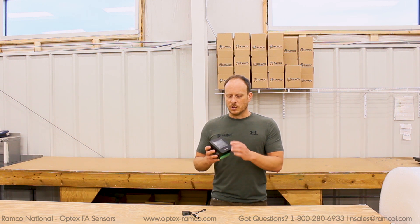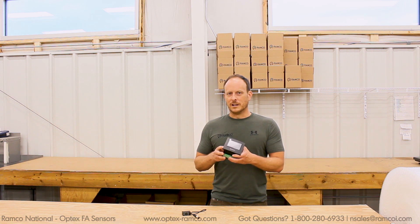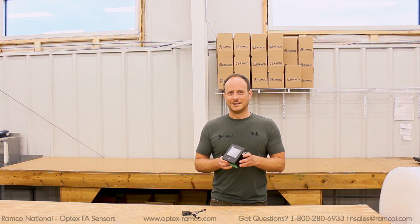I've decided that I'm going to go with this Unitronics PLC HMI. So let's go ahead and get started.